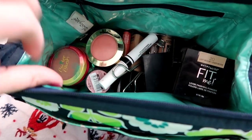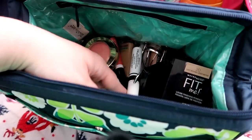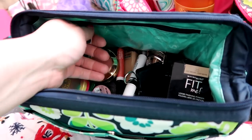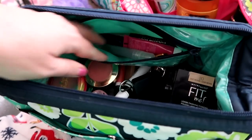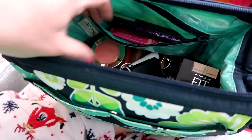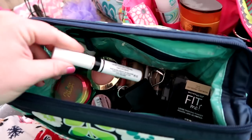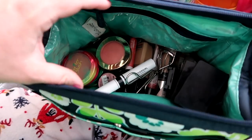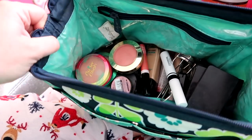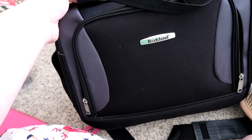In my makeup bag I've got blush, powders, just a couple of each thing, and one eyeshadow palette with lots of colors. In the zipper part there's eyeglass cleaner, mascara, a hair clip, and tweezers. I went ahead and cleaned all my makeup products too — when you're doing makeup every day it can get gunky and gross, so it was a good opportunity to clean everything up.